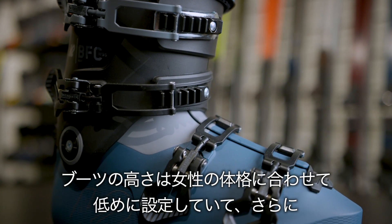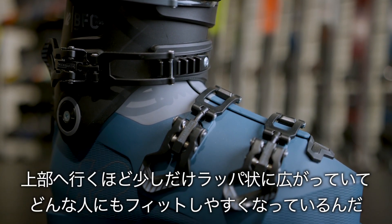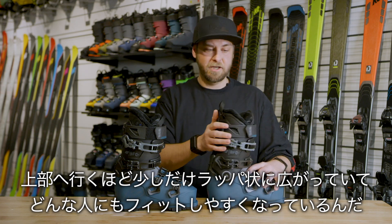It's got a women's cuff, which means it's cut a little bit lower and also flared out a little bit more, and it's also adjustable, which is going to make it extremely easy to fit a high variety of different leg shapes.